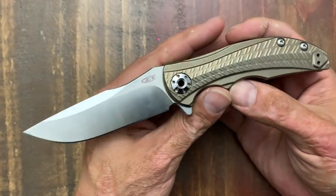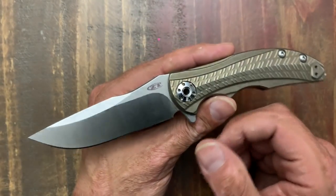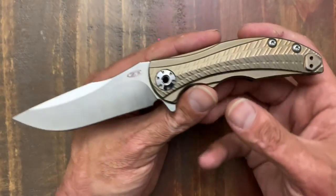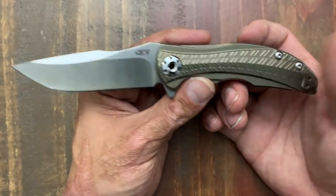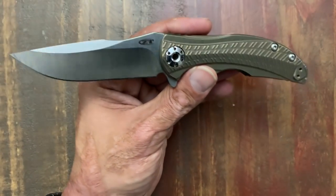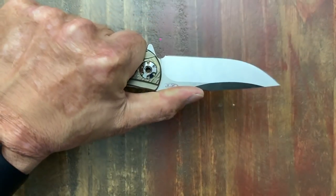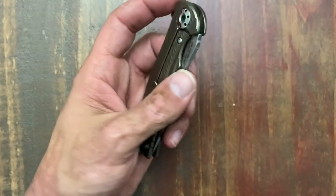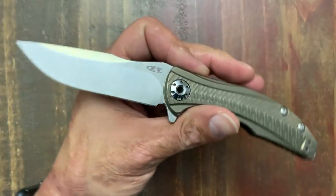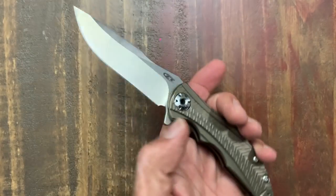Next one is by Zero Tolerance — it is the 0609. I was pretty excited when this one came out. It took me a while to pull the trigger because I was hung up on that proprietary pivot without the tool available, but the tool is now out for sale. One reason I was excited about this is because ZT is known for their overbuilt hard-use tactical style knives, and this one kind of broke away from that — kind of like the Sinkovich 0450 did. But the 0450 didn't fit my hands and gave me a pretty bad hot spot.